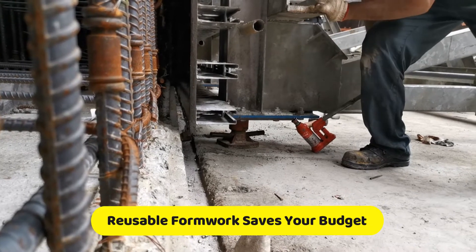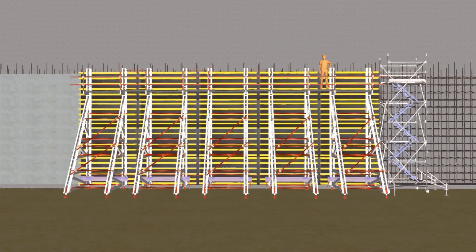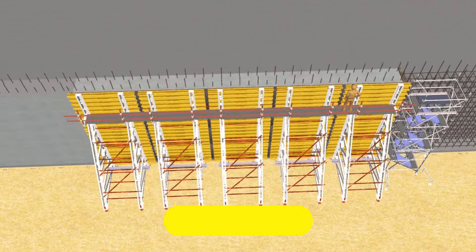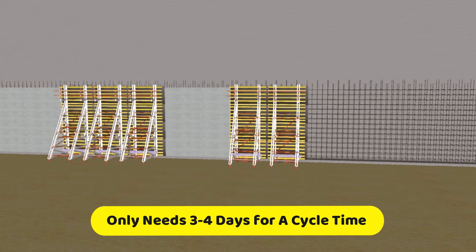Reusable formwork saves your budget, and only needs 3 to 4 days for a cycle time.